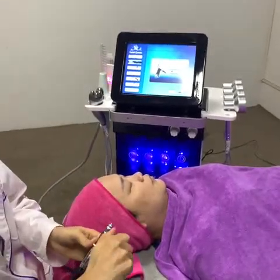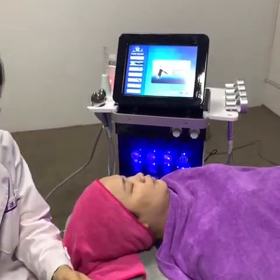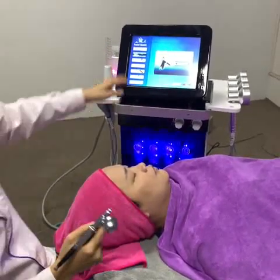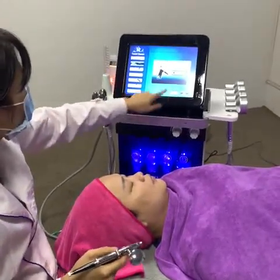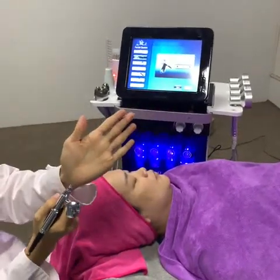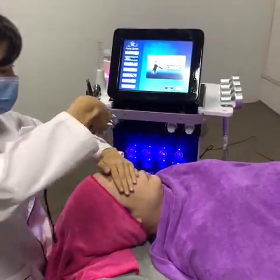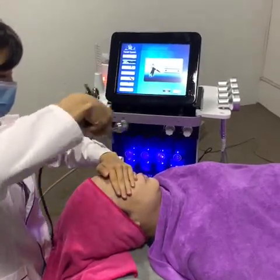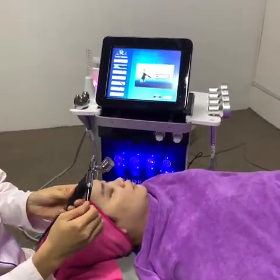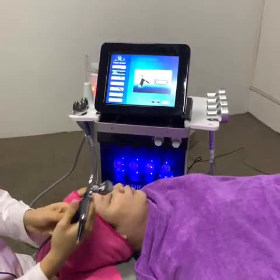The next working handle is the spray mist gun. Before doing the treatment, inject some water inside. Then select the function on screen, set the treatment time, and press start. You can also adjust the water level on the handle.